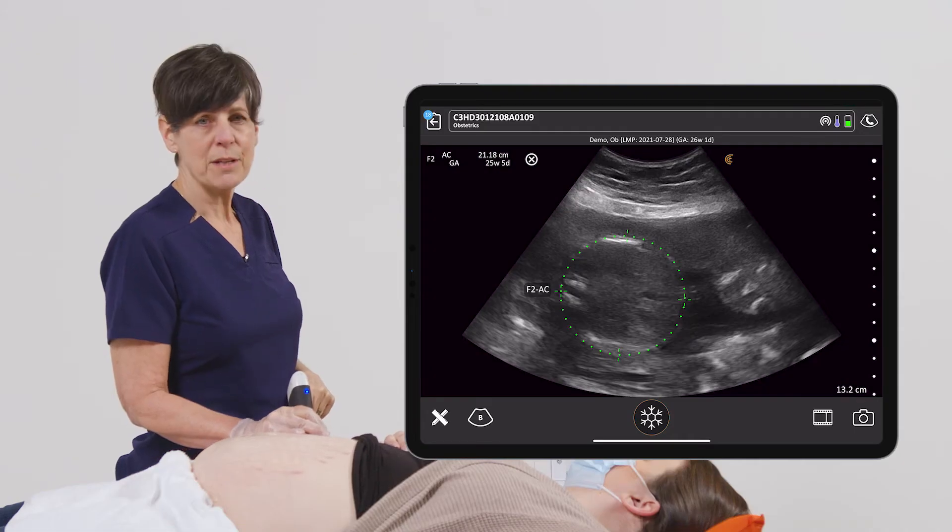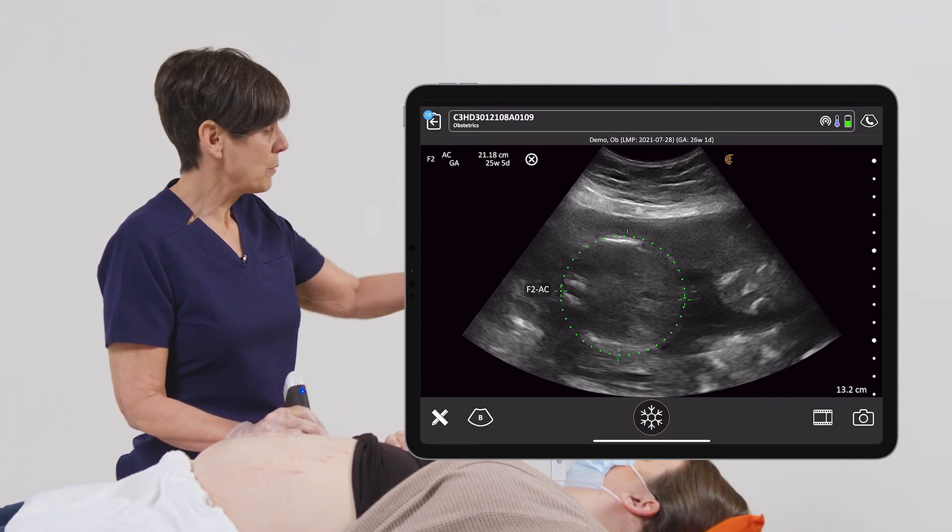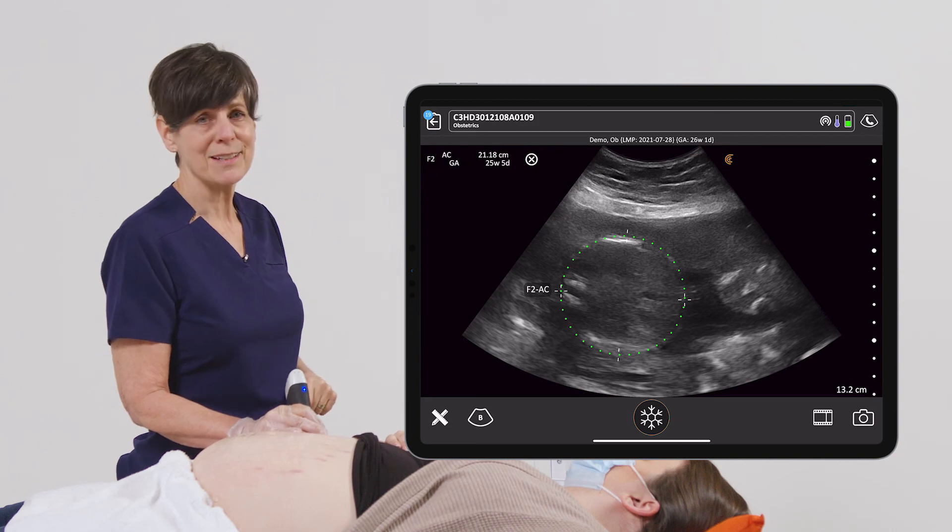This is showing me 25 weeks and 5 days, which is well within normal limits. So I'm going to save this image to the report and we'll move on to the next measurement.